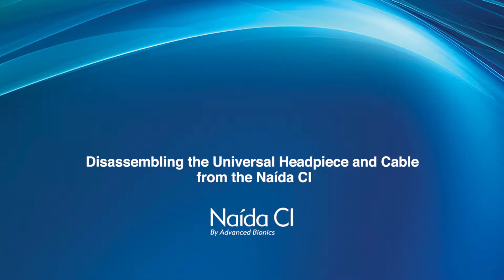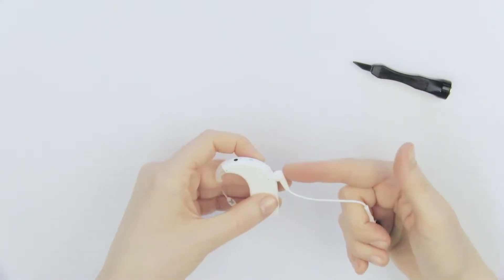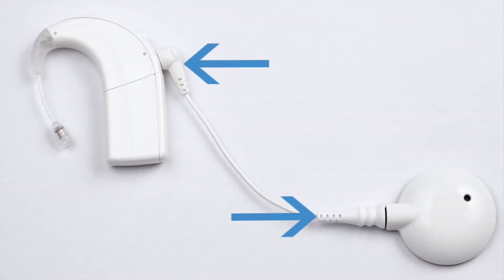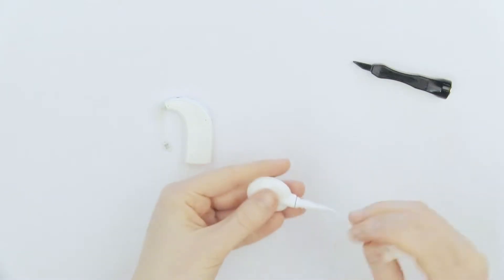Disassembling the universal headpiece and cable from the Naida CI. To begin, grip the cable from the strain relief on the processor side. The strain relief is the flexible portion located at the end of each cable. Pulling straight back firmly, remove the headpiece cable from the processor.